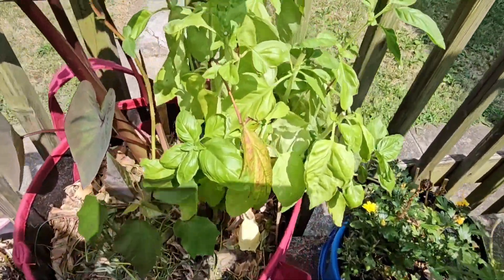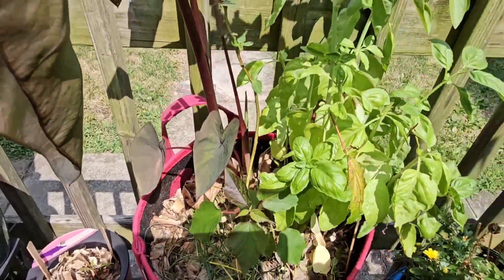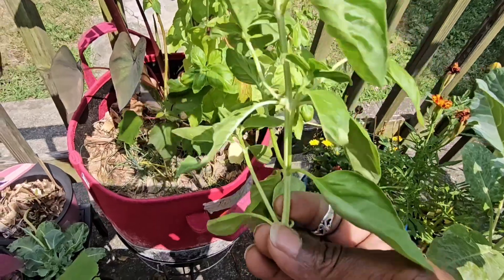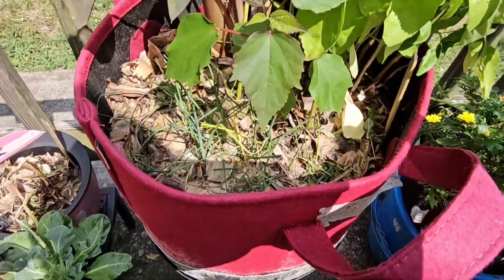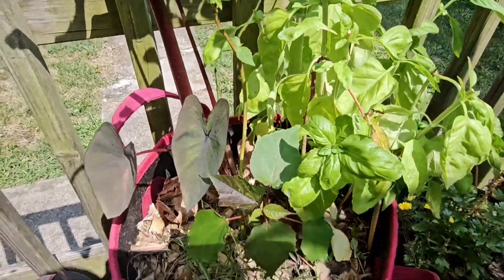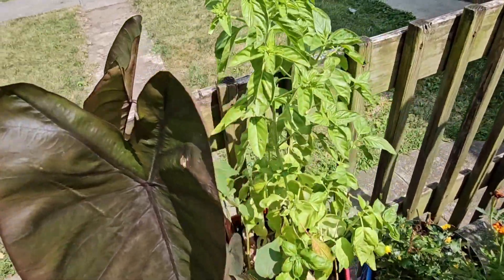After I removed everything I could remove — or should I say harvested my basil — I left the flowers because the bees are over here just buzzing. I'll be dehydrating these for some tea. And I have some new growth from my hibiscus that I'm hoping sticks around. So let's grow — with the final update on my black elephant ears and my basil.